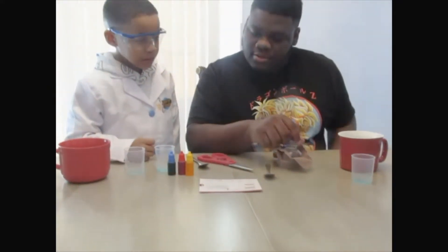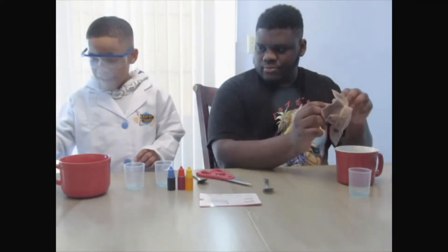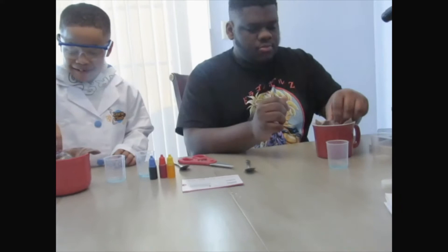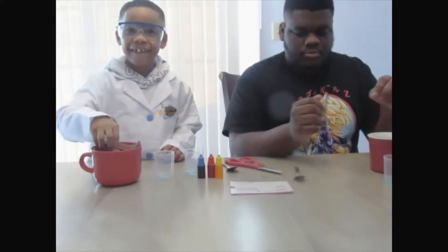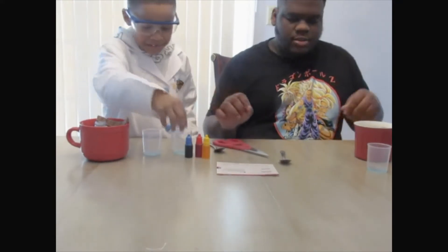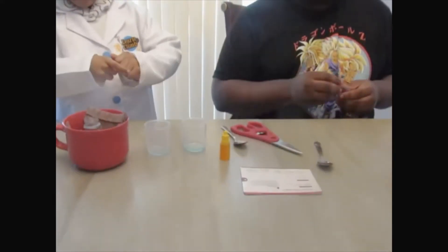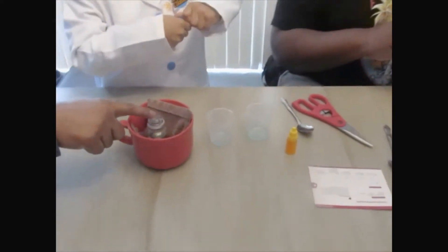So next we want to dip the detergent with the dish cloth and the bottle into the cup. Okay, let's do that. After we do that, we want to take the coloring and put it into the bottle. Drop it into the bottle. You can do multiple colors.